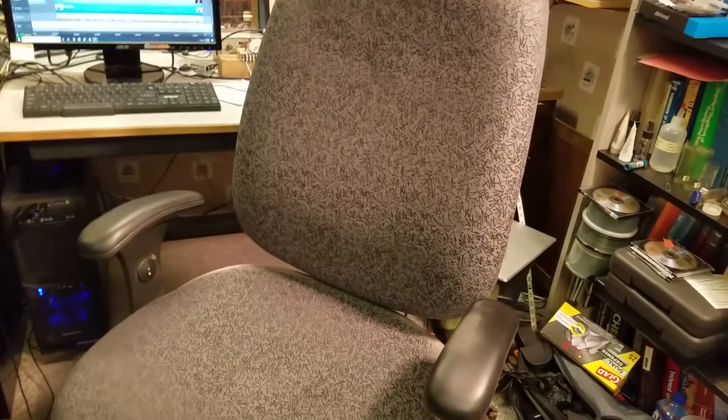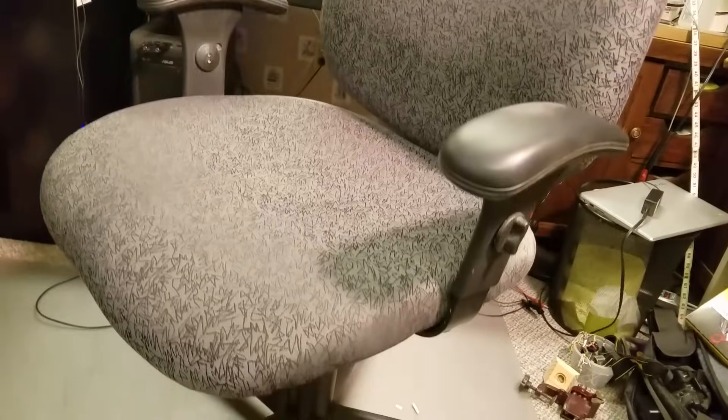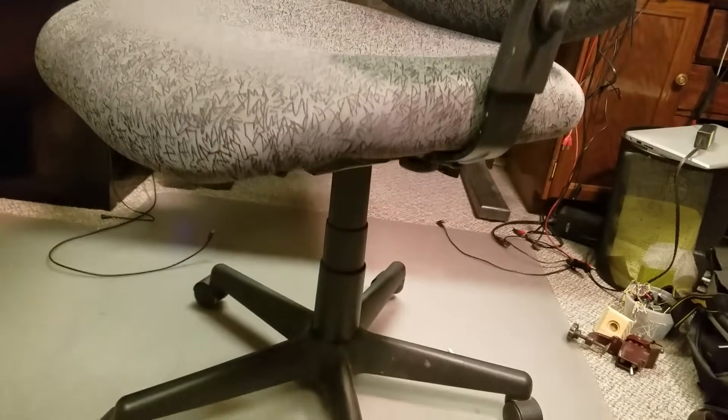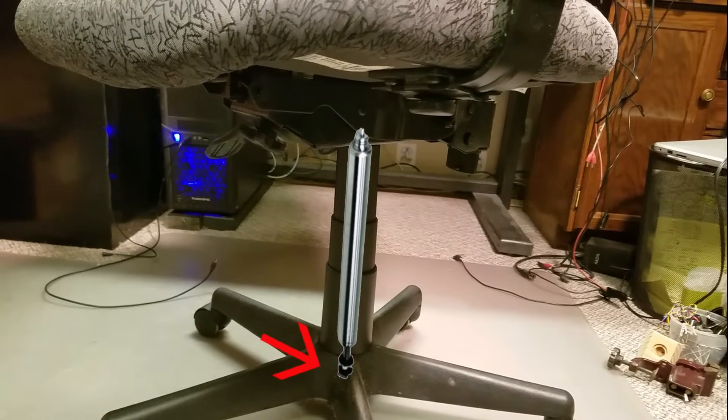Now, let's get started! The height adjustment mechanism for my office chair uses a pneumatic lift cylinder enclosed in a center support column. This cylinder has a support rod on one end that supports the weight of the chair and occupant. On the other end is a button for adjusting the chair height.